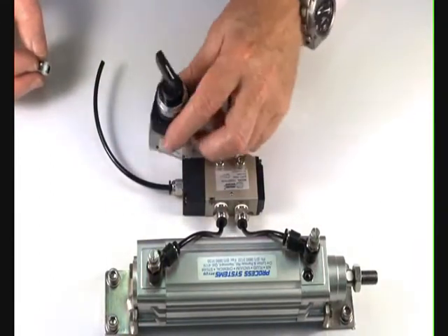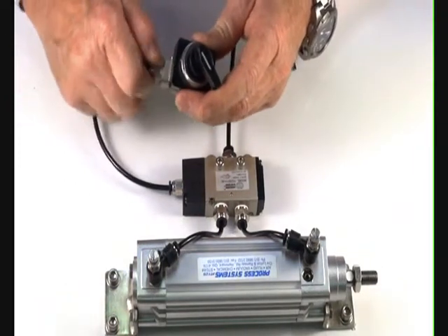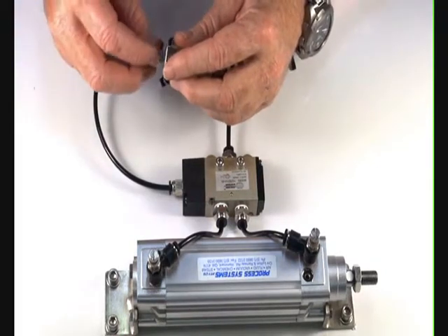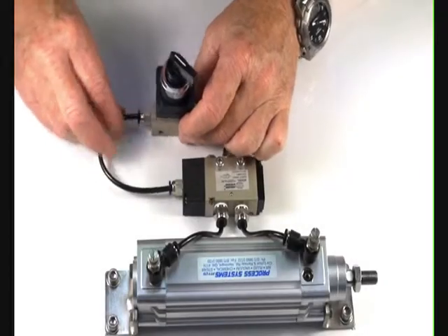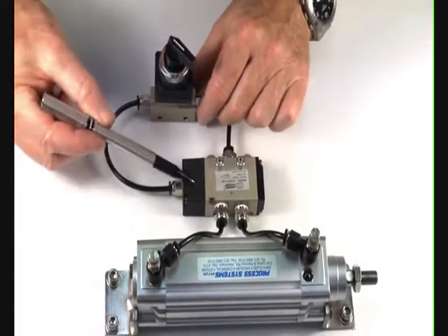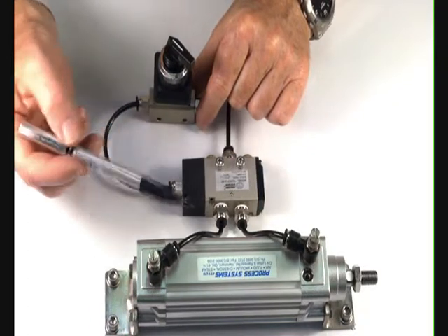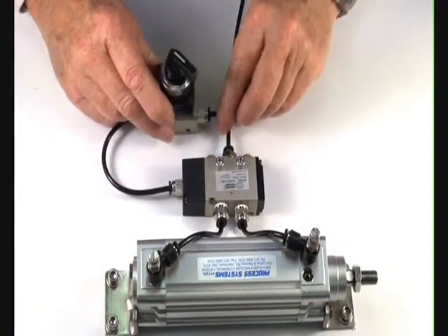I'll demonstrate this valve. Two fittings in it. Put the outlet port to the pilot end of this 5.2 pilot operated spring return valve, which operates this area. Inlet supply.